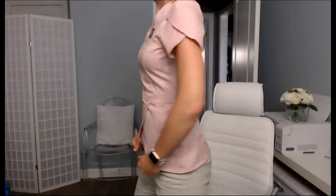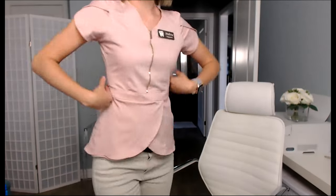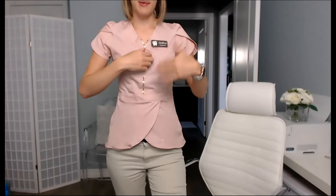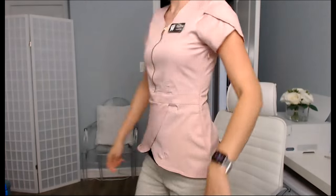So I'm going to stand up to show you guys. This is my top — isn't this cool? It has a little zipper here. You can go up or down. I have a tank top on underneath, but isn't this nice? I like the pink spring color.